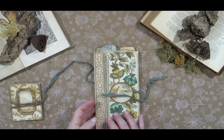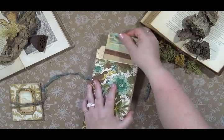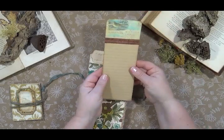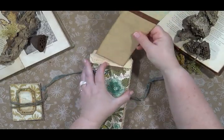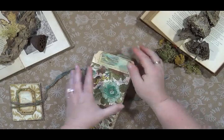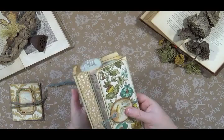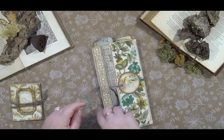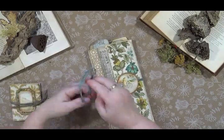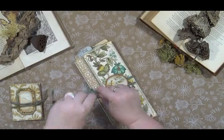If we fold it up and turn it over, there's yet another pocket on the back with another long journaling tag. This little folio will be listed in my Etsy shop — I'll leave the link below. Thank you for joining me and I will see you around the studio.